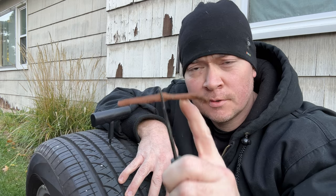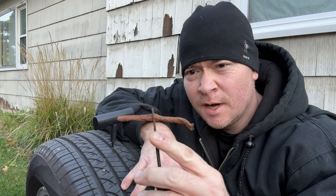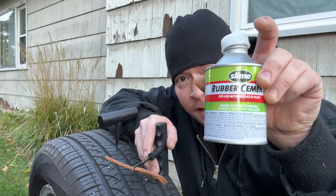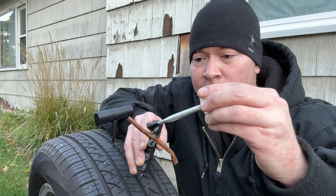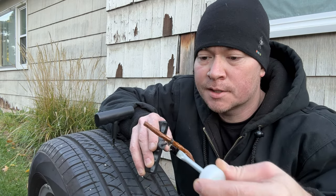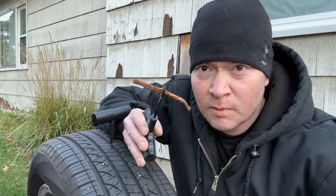Next, take your other T-handle and thread the plug halfway through it. This too can be a little challenging — you might need some pliers, it's pretty stiff. But basically, get it pulled through so you have it looking like this. I then like to use a little bit of rubber cement to not only serve as an added adhesive, but to help lube the plug as it goes into the tire, because again, this is a pretty tight fit. No need to go crazy — just kind of wipe it on.